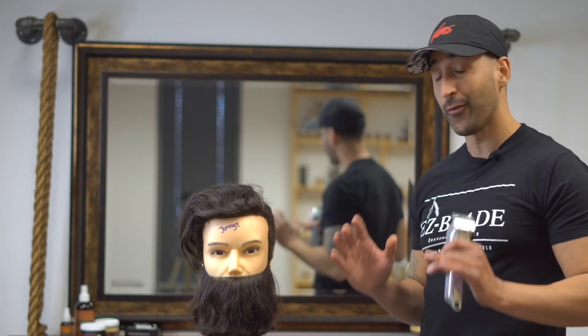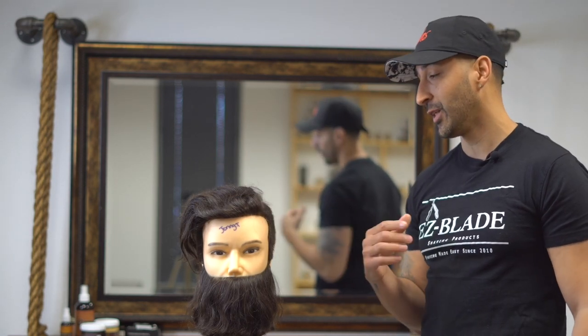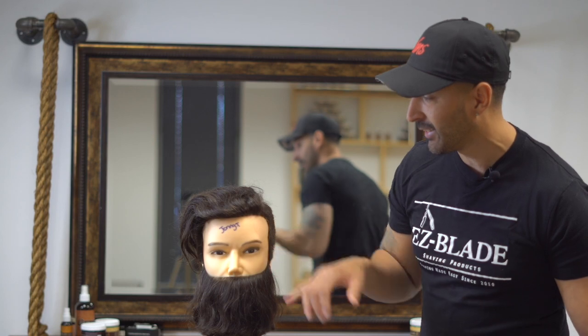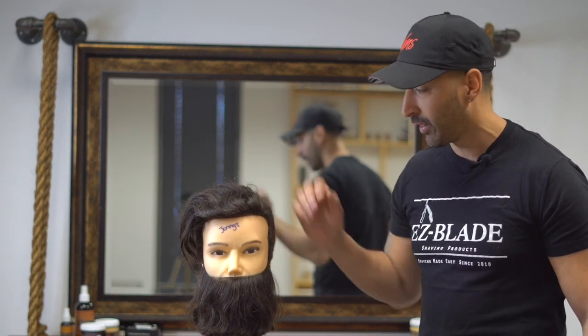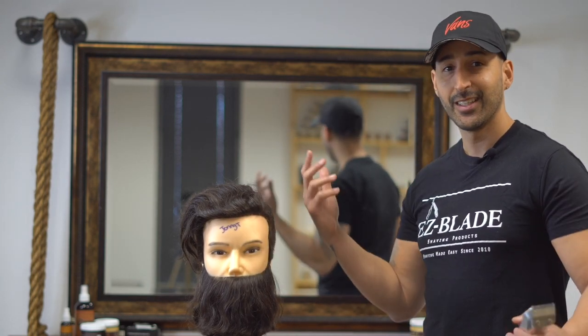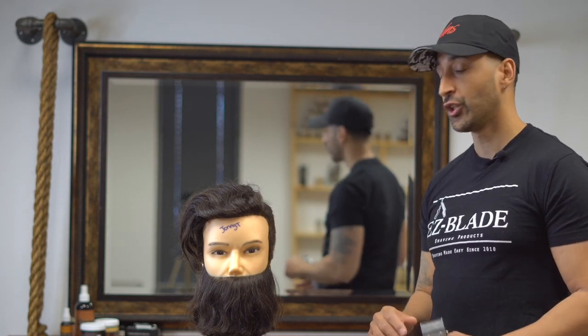Okay guys, let's get into it. My good friend Danielle, who runs a barber school, dropped off some dummy heads. These were already pre-cut. We have a couple of them and we're going to do a couple of demonstrations on the channel. A big shout out to her for looking out for us. We're going to call this dummy over here 'Johnny T.' One of her students did this haircut — great haircut by the way, looks like a man bun kind of thing. They gave us this dummy to go ahead and demonstrate for you guys.